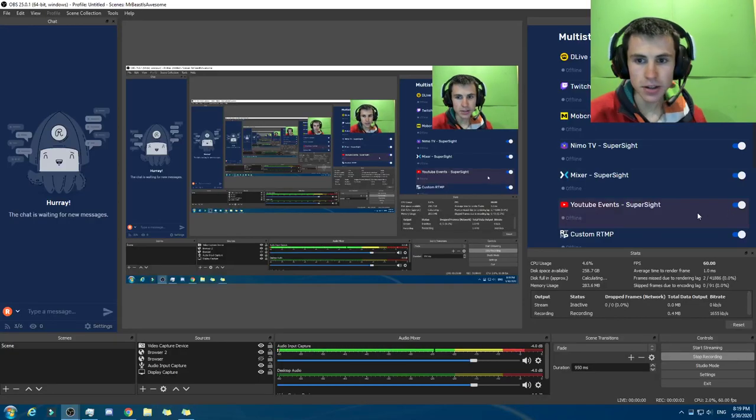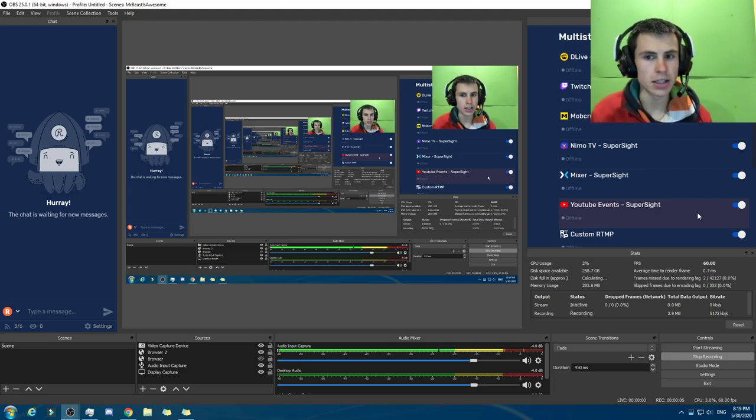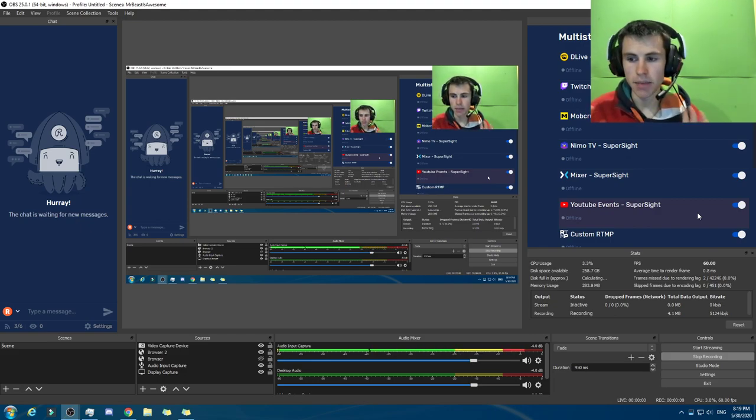Hey, what is up everybody? This is your host Supersight, and welcome back to another video. That's right, this time we are going to be making a computer with a $700 budget.